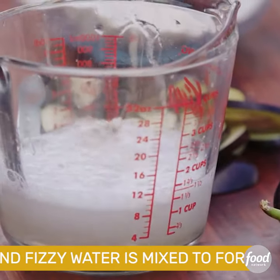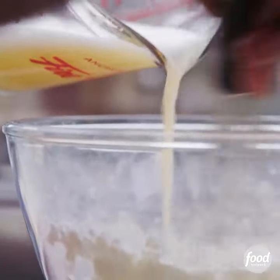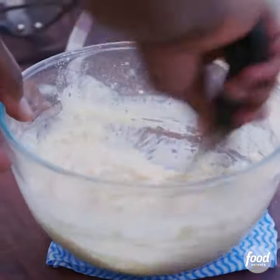You can either use fizzy soda water or sparkling water. Kind of froth that up and incorporate that into my flour. You can see I'm just pouring that into the middle, dragging that in as I go.